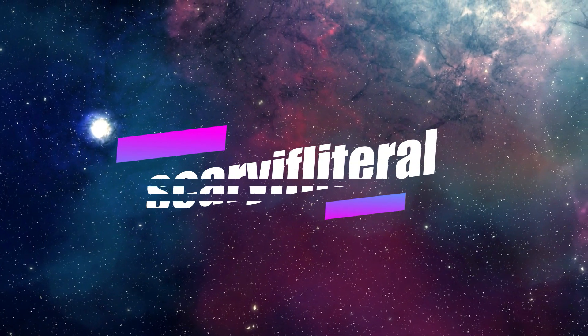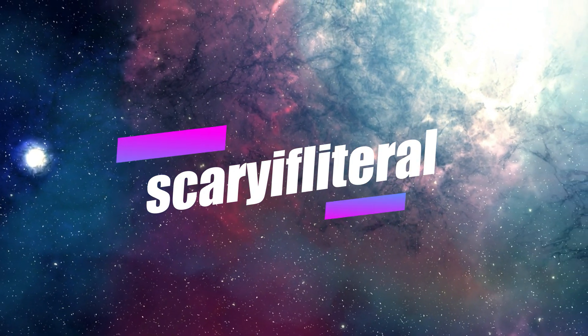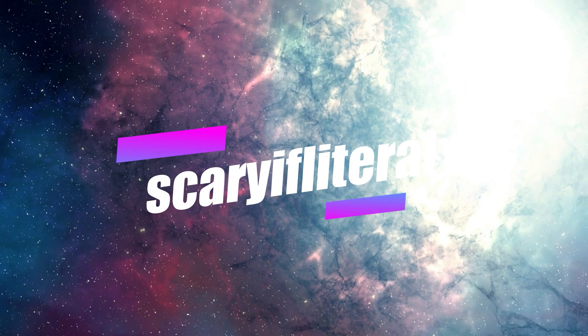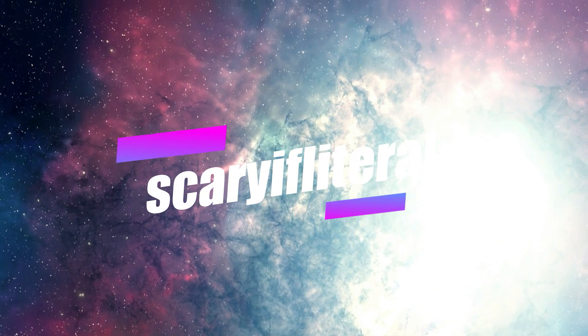If you enjoy my content, please consider becoming a member. You'll get access to a whole bunch of emoticons to use with live streams and a shout out on an upcoming video. Thanks as always for your continued support.